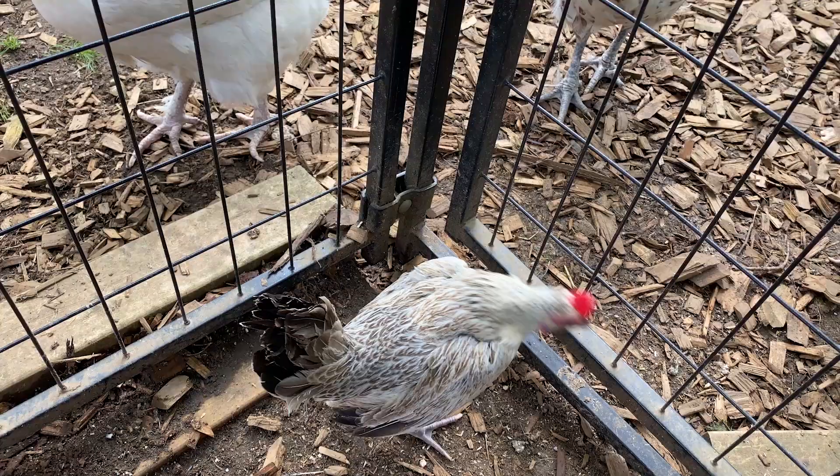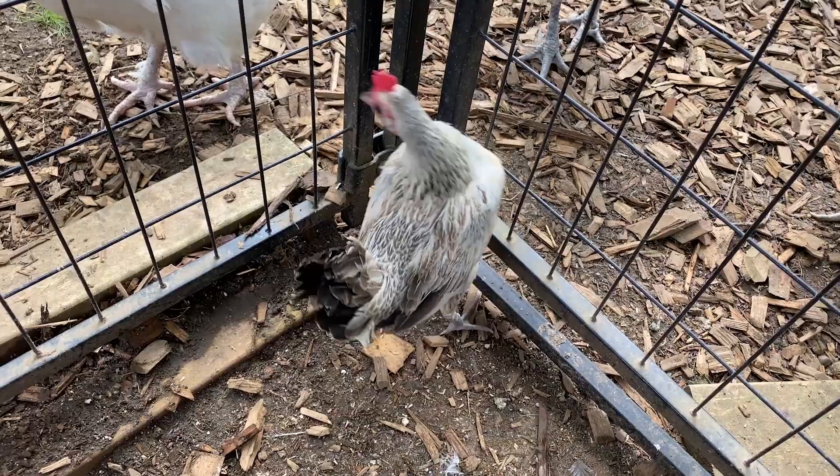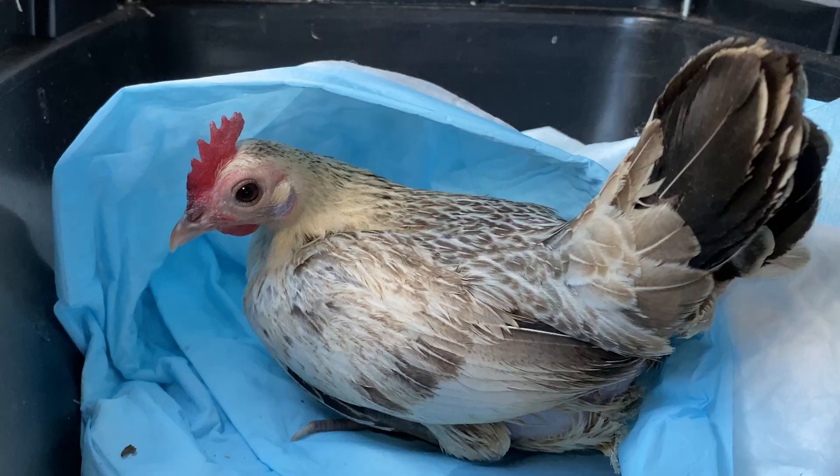This condition can happen for a number of reasons: sometimes lack of nutrients like calcium, sometimes from an illness, stress, overactive laying, or laying an egg that's too big. I really don't know why it happened to Salt because she's always been such a healthy chicken — I was very surprised when it happened.